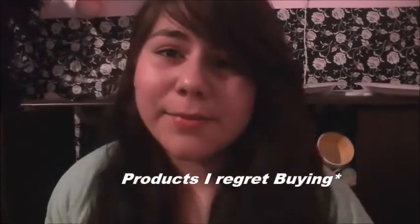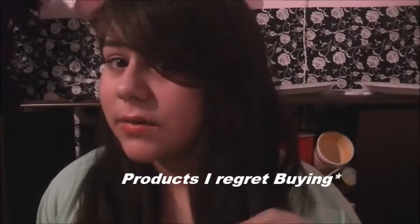Hey guys, so today I'm going to be doing a 'products I would not repurchase' tag. I either did not like them or I made a mistake and I didn't return them.